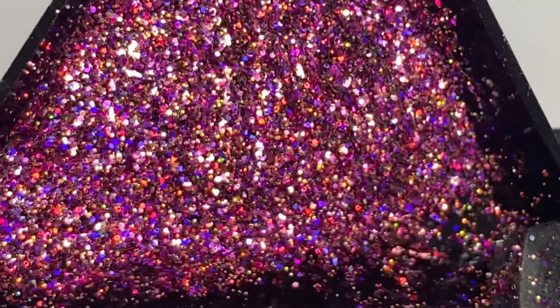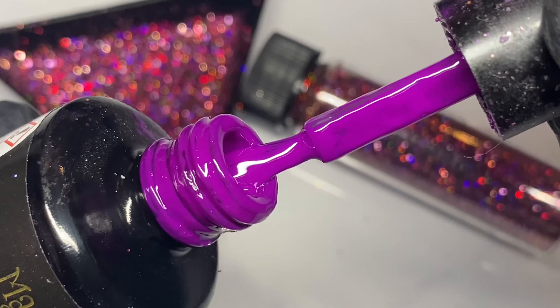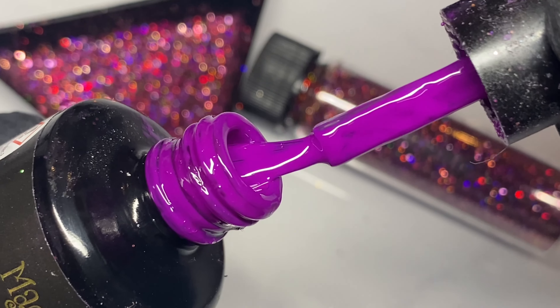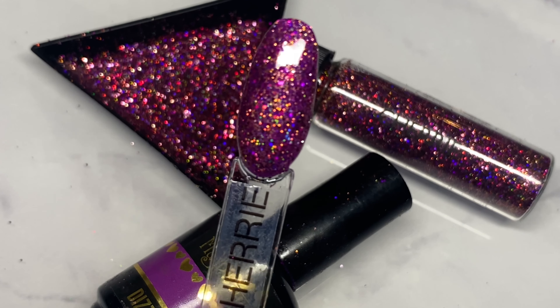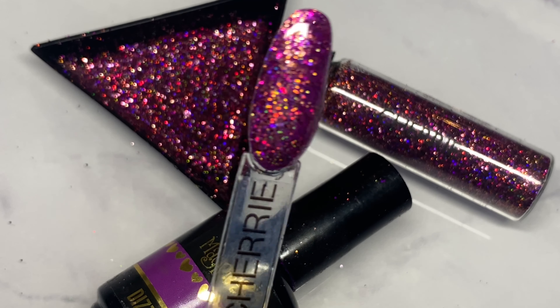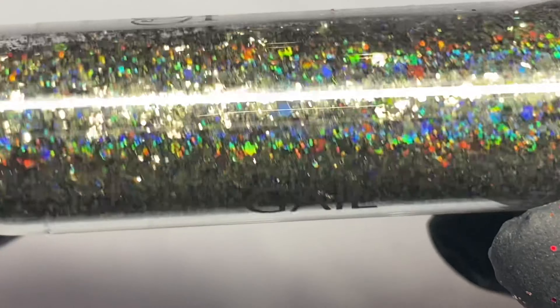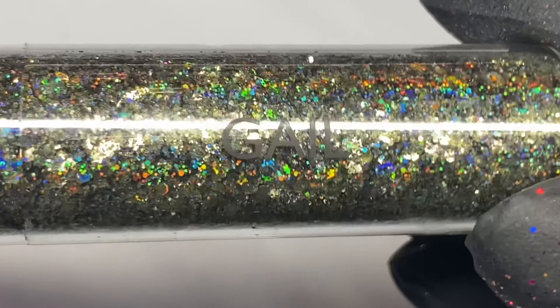Next up, this is Cherry — one of my absolute favourites. She is so pretty. She's like purple, blue, copper — a fine mix, so easier to apply over the whole nail, but you could use it for fades as well. I've popped it over Dizzy Lizzy, which is a really rich purple colour. I just absolutely love her; she's going to be amazing all year round.